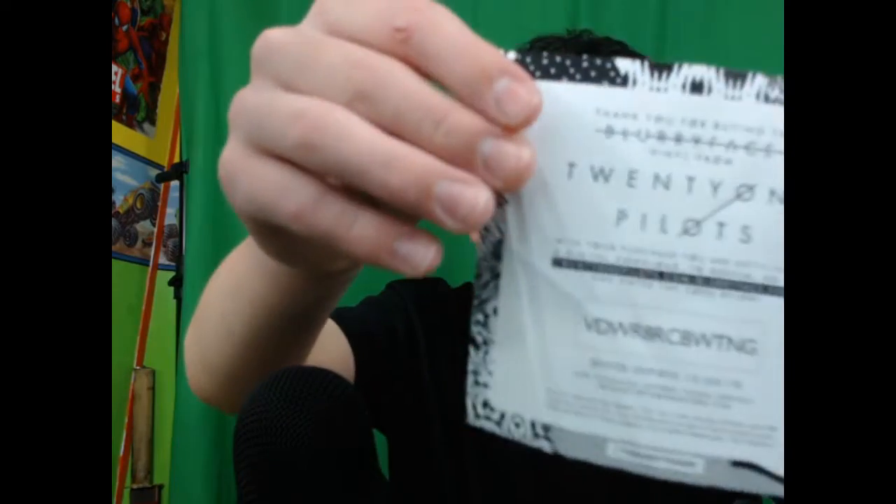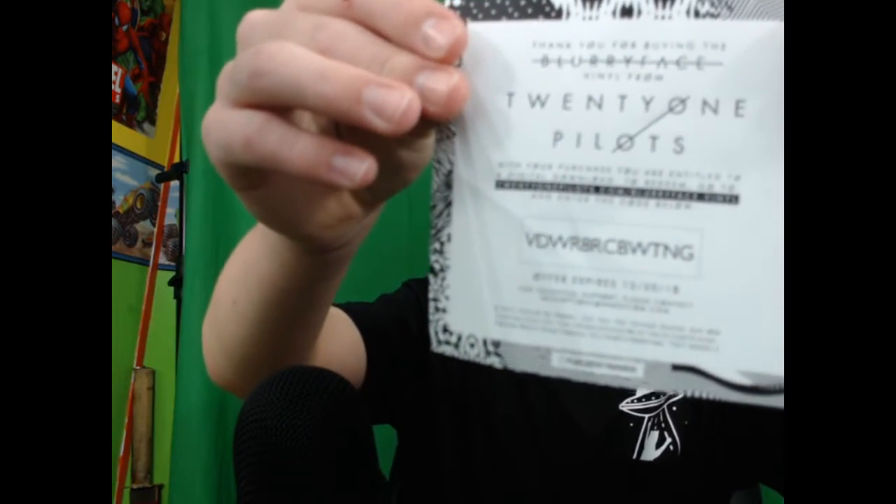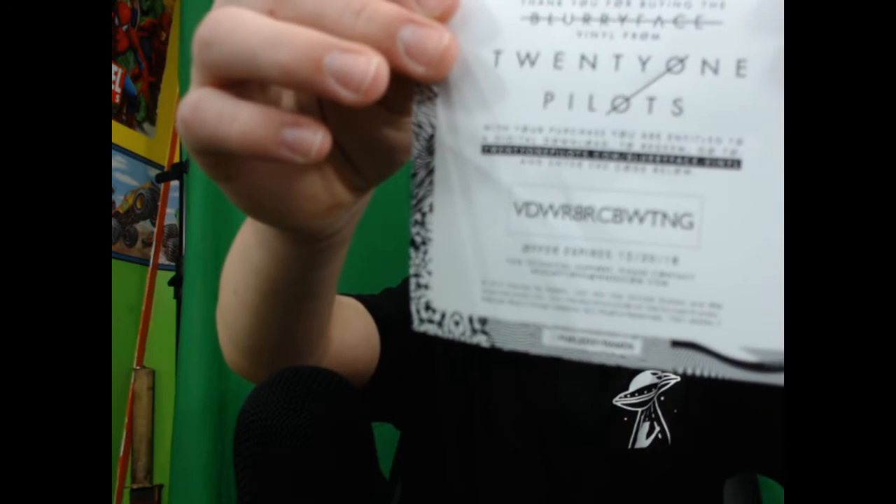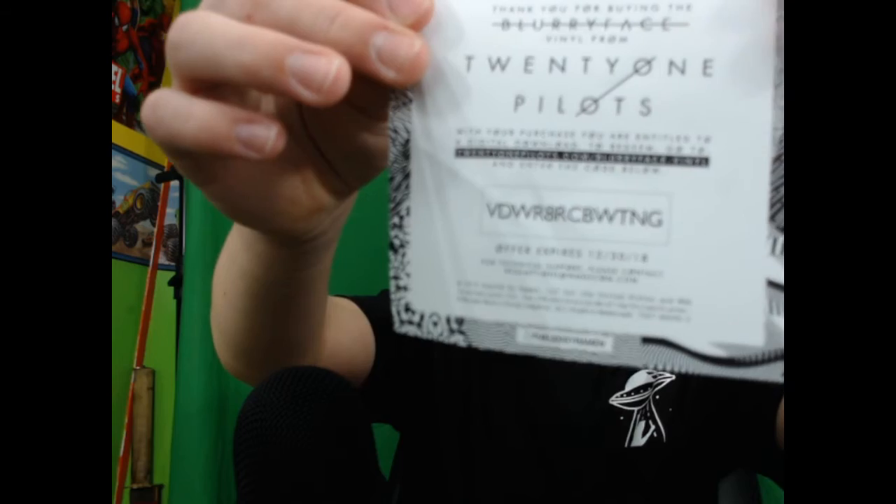Then enter the code: VDW — let me focus — VDWR, 8R, CB, WT, NG.